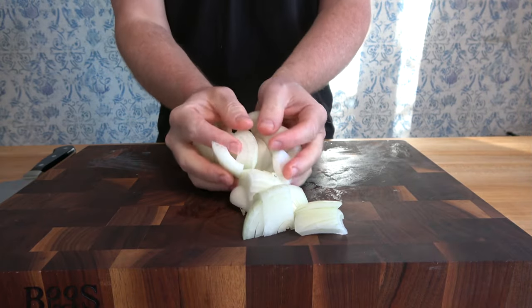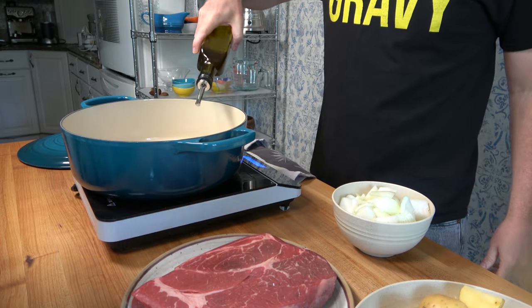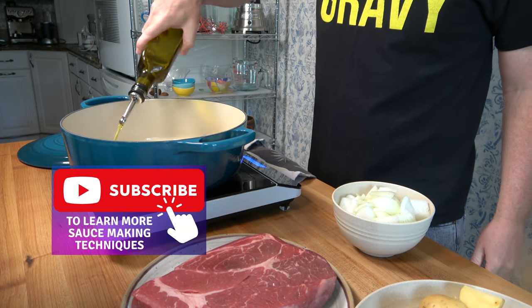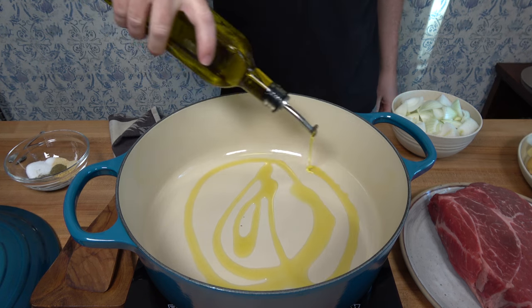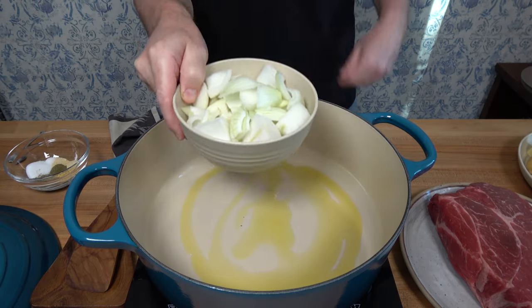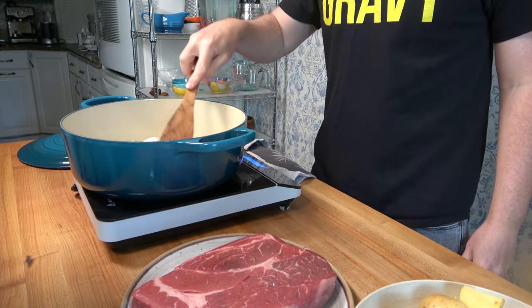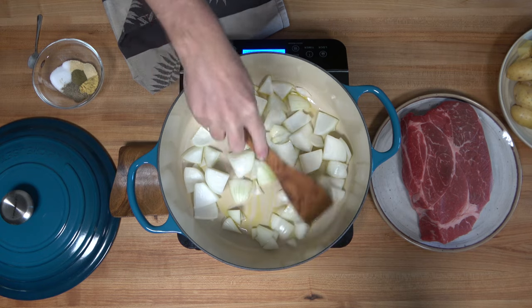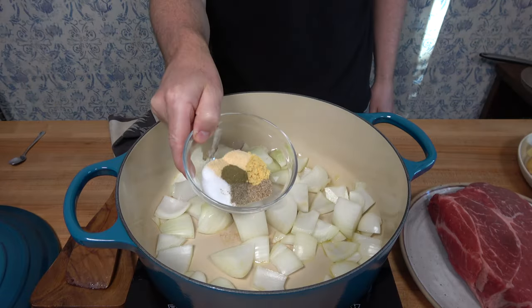Roughly chop two onions. Pour one tablespoon or 15 milliliters of olive oil into a Dutch oven, then drop in those roughly diced onions. The burner is over medium to high heat. Sauté these onions until they're lightly browned around the edges.